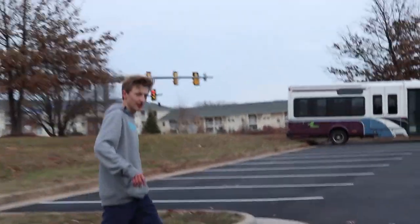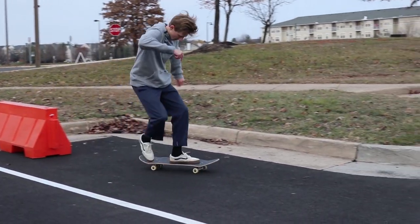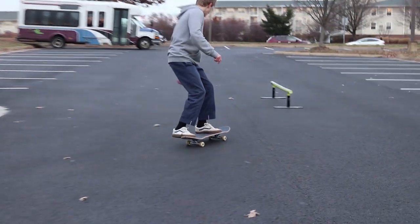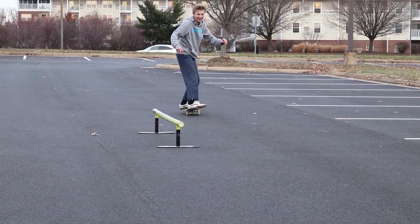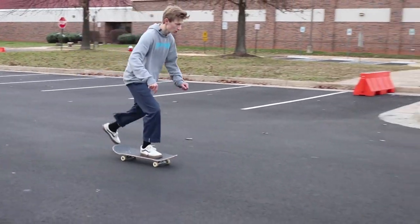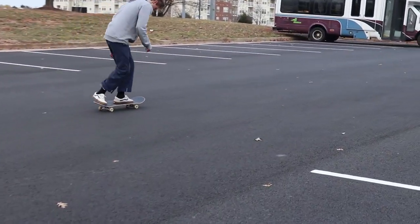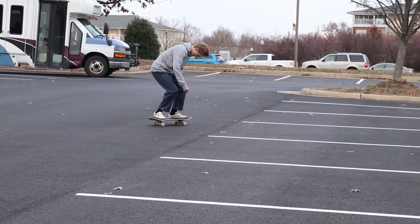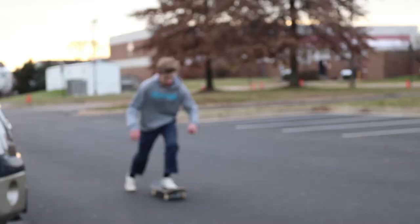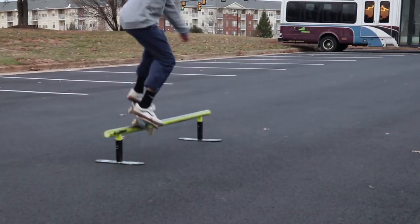Whoa, that was close! Getting some skating clips in the Dickies now.